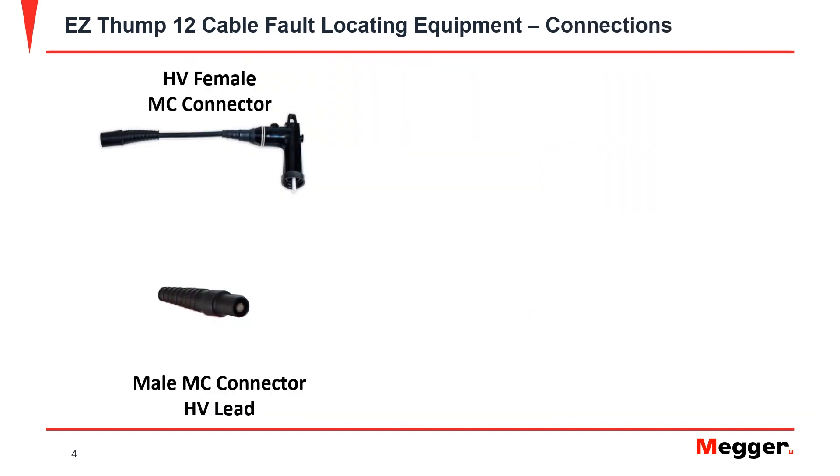The EZThump 12 comes with an HV lead that is a male MC connector. In order to perform testing, you will have to connect a female MC connector. You will place the male MC connector into the female until you hear or feel a slight click. To release it, press them into each other firmly and they shall separate afterwards.